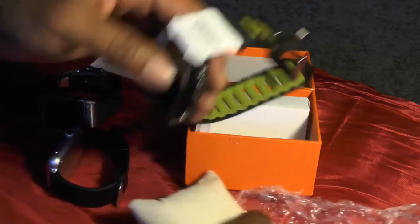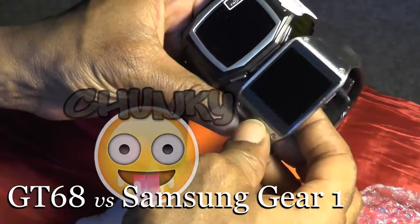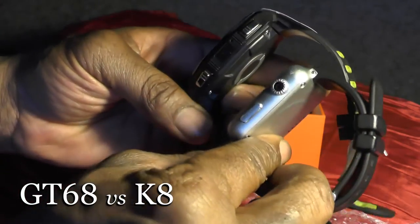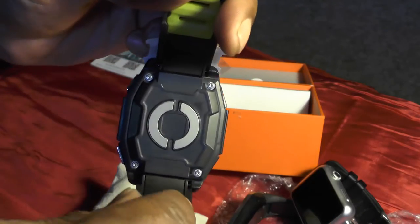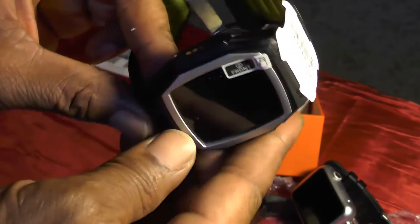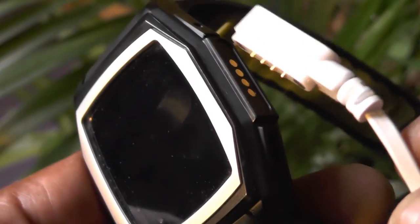Immediate first impressions — this watch is chunky and I love it. The GT68 is quite a bit larger than the Samsung watch. In comparison to the K8 it's again a bit bigger, but the thing I didn't like about the K8 smartwatch is it looks like an Apple watch. On the back we have the alleged heart rate monitor. The strap comes in different combinations with black — this is greenish-yellow. There are two hardware buttons on the side, and a magnetic charging connector which is probably inside the box.